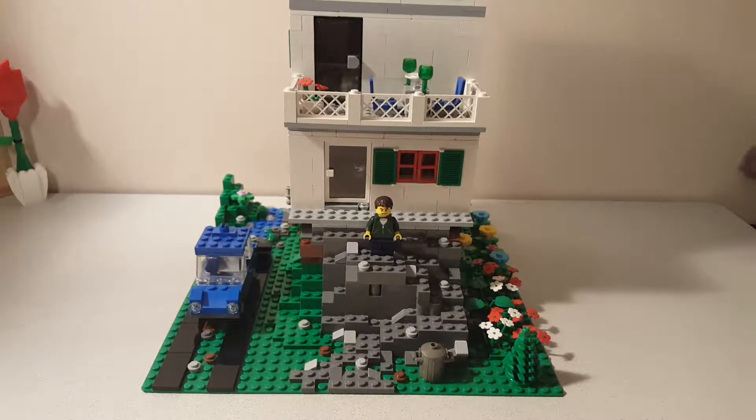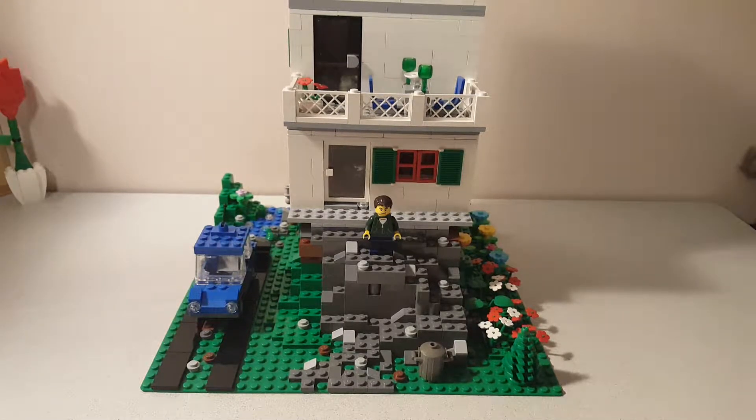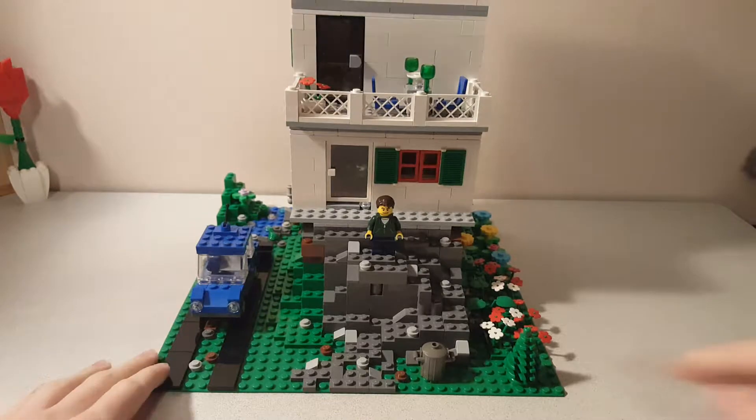Hey guys, TitaniumJ52 here with a LEGO MOC. This is a LEGO house MOC I made, and I want to do a video on it, so here we go.